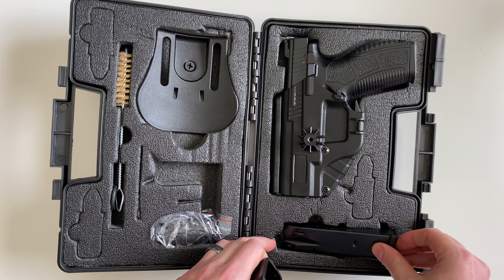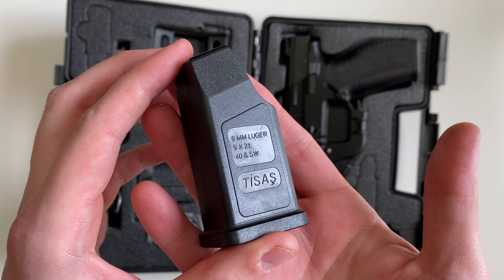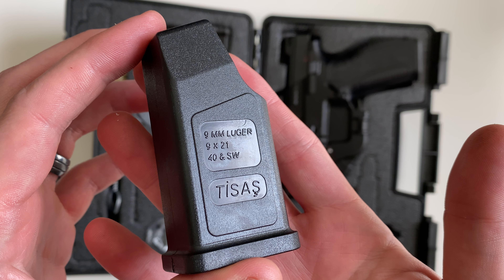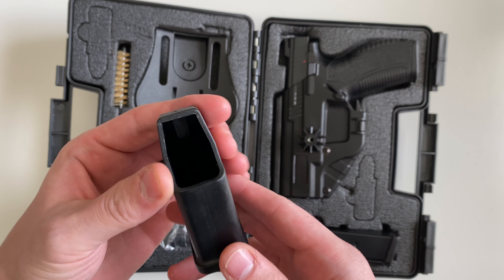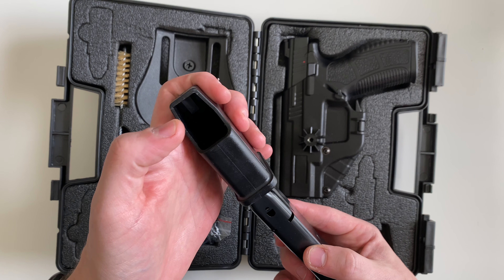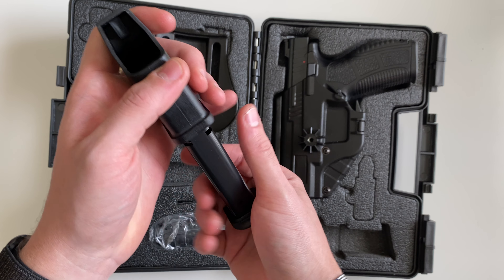It's also going to come with a speed loader, and it is T-Sauce branded. Pretty much just your standard speed loader that goes on top. Push it down, load a round, push it down, load a round.